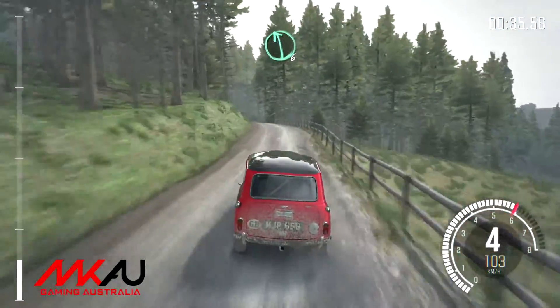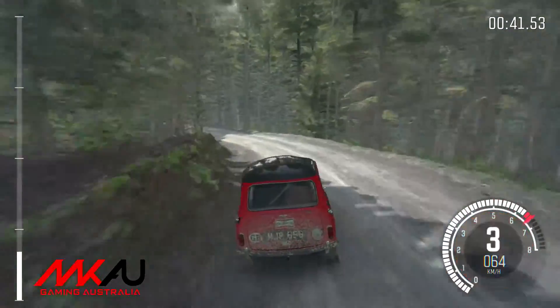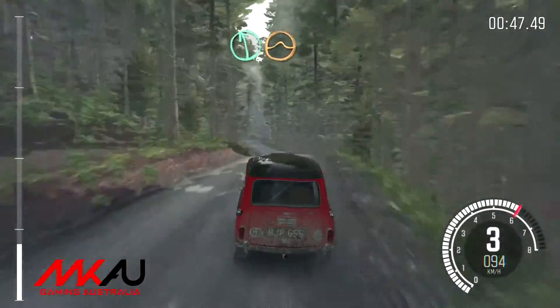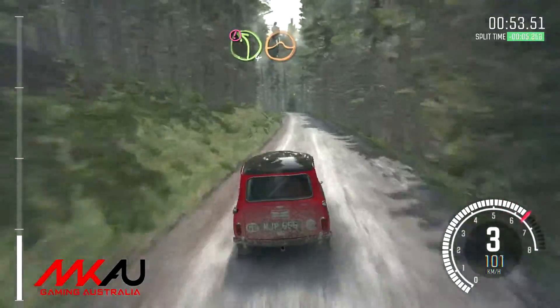Left 6 over crest. Right 2 long down curve. Into left 3 long. And right 4 over crest. Left 6 over crest jump maybe. Right 3 long 60. Caution left 4 keep right over big jump.